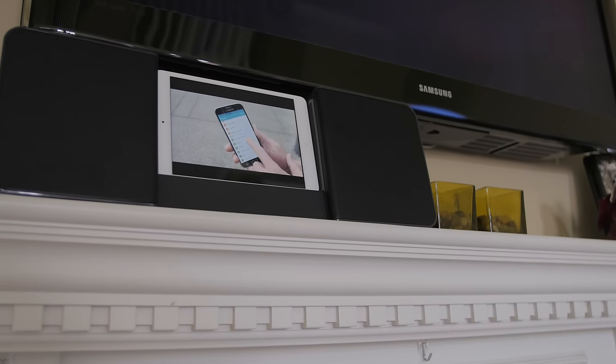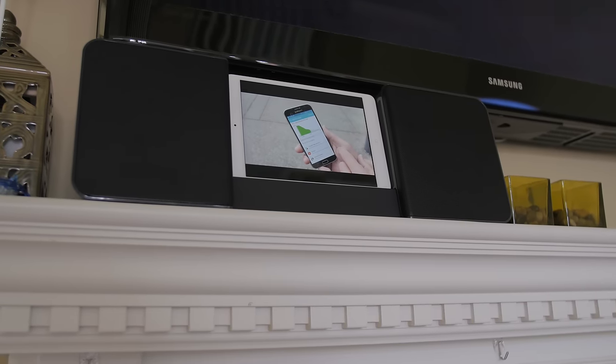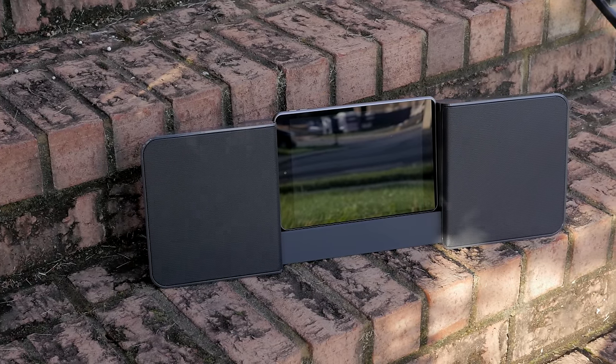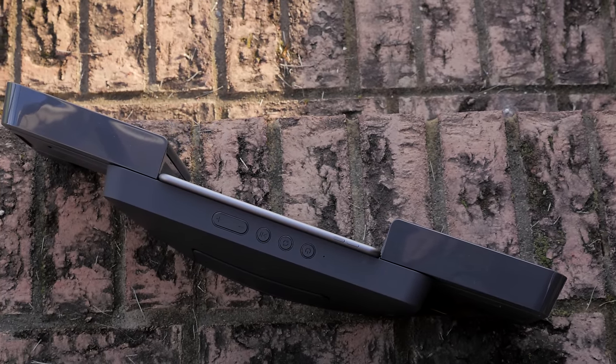There are a ton of choices out there, but if you're looking for a unique speaker, go ahead and give this a look. If you have any questions, make sure you follow me on Twitter at Super Scientific — I'm there all the time and I'll do my best to answer your questions. Make sure you subscribe to my channel if you haven't already, give me a thumbs up if you enjoyed this, and I will see you guys in the next video.